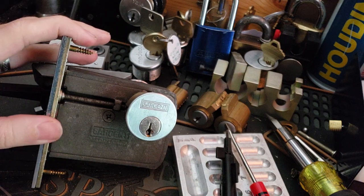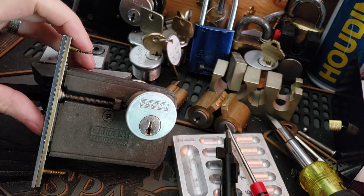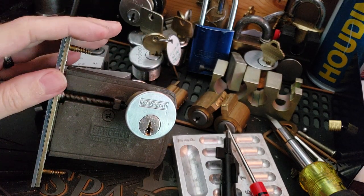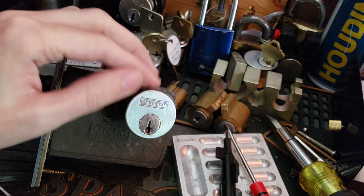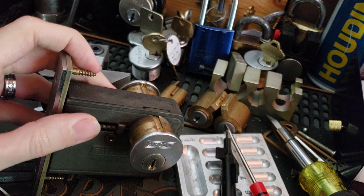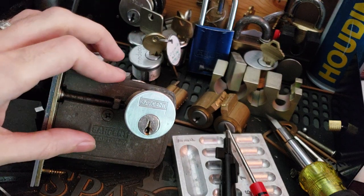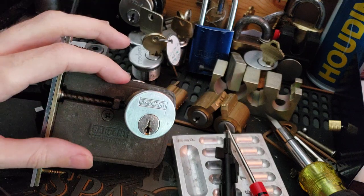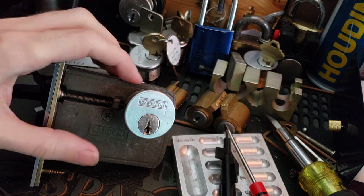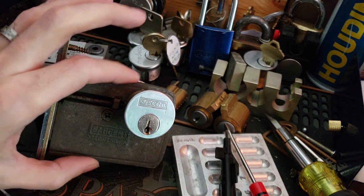This actually came out of a hospital in my area. They had a whole bunch of these at one point, so likely this was used to secure some particular area and it happened to meet their particular needs. Sargent no longer makes these because this is a cast-iron body. Pretty much all the major manufacturers have stopped making cast-iron bodied locks and gone to stamped steel, cast aluminum, zamak, or zinc, which doesn't really have the strength — although the stamped steel are pretty good.